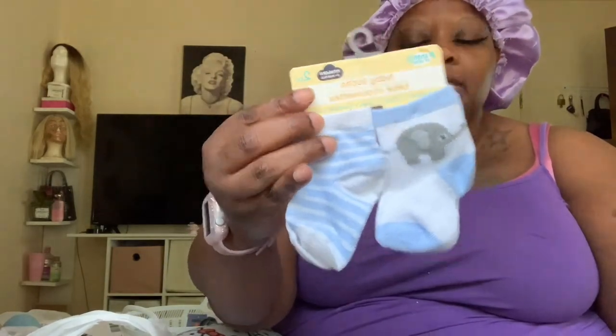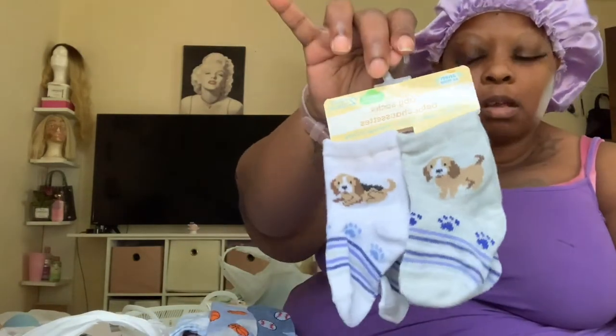Okay, socks! Tell me those aren't cute. These are newborns, zero to plus months. Such a beautiful pattern. Some puppy dogs and then a little shark piece. I'm in love with these socks.